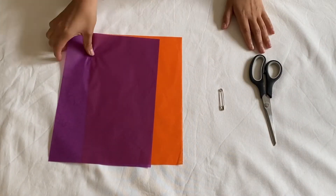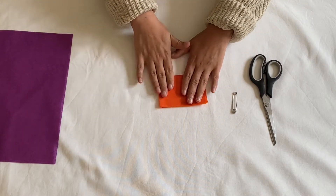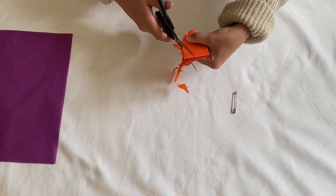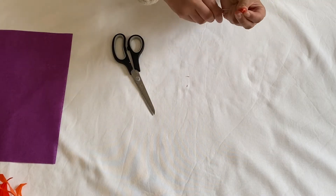To recreate these flowers you'll need tissue paper, a safety pin and scissors. You'll start by folding the paper into as many squares as possible. Then you'll cut it in a round shape, making sure to go all the way around the edges.